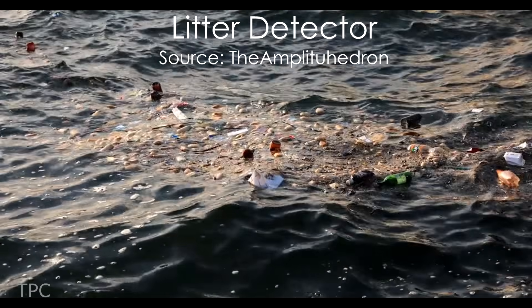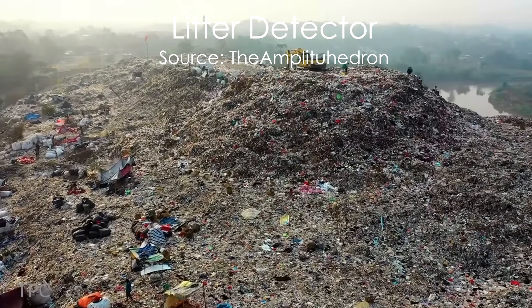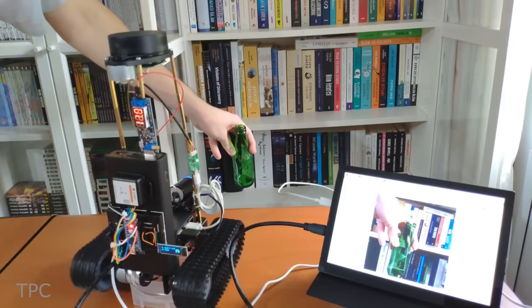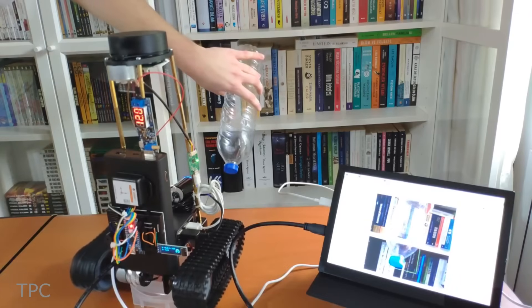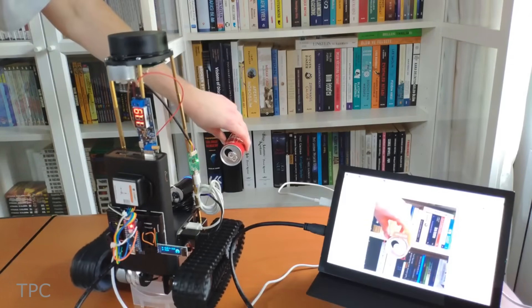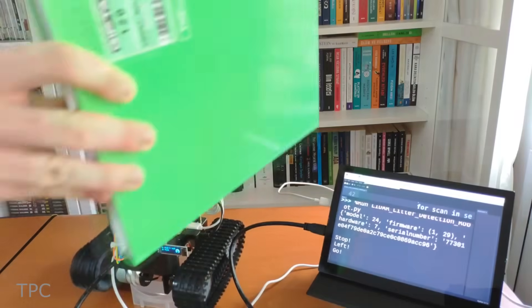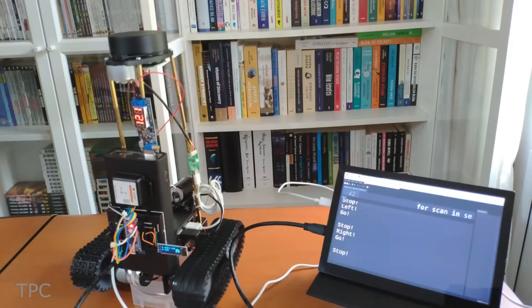Improper waste disposal is one of the concerning ways that is polluting the environment. To address this issue, Akhtar decided to build a neural network-based robot that can classify different kinds of trash with the help of Edge Impulse. It runs on Python scripts and can be operated remotely. The laser scanner guides the robot around its environment, thus avoiding obstacles.